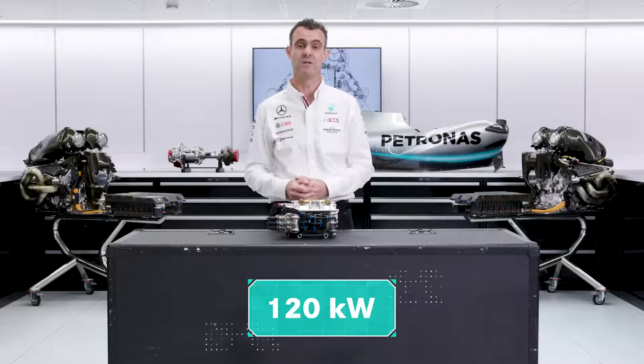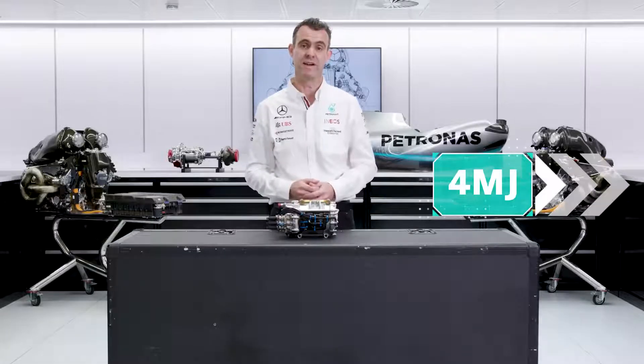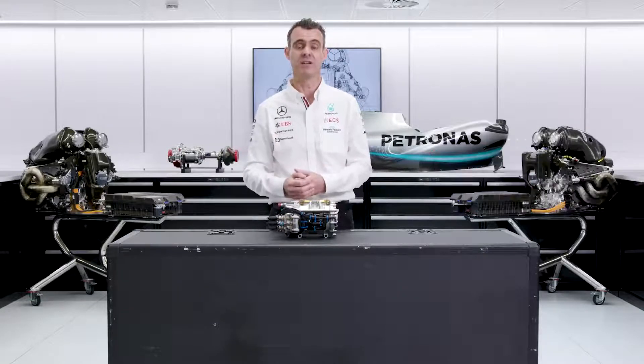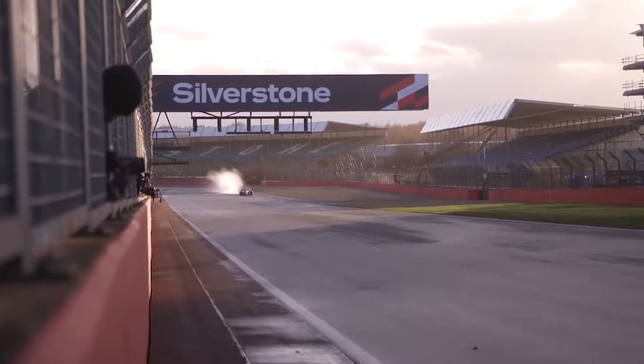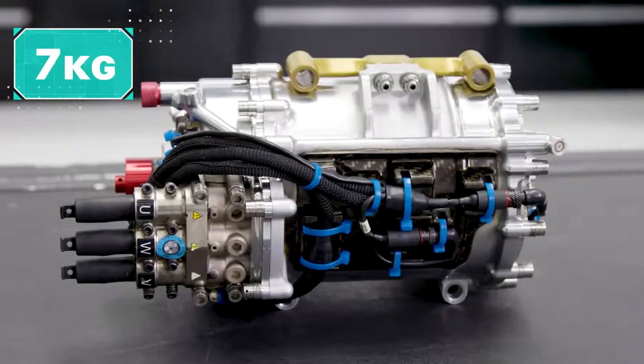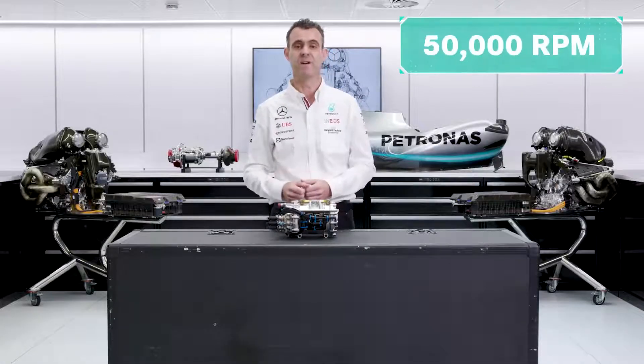The MGU-K is regulated at 120 kilowatts when operating as both a motor and a generator. You're able to harvest two megajoules of energy from the MGU-K during braking, and you're allowed to deploy four megajoules of energy to add to the power of the combustion engine so you can get down that straight as quickly as possible. The minimum weight of the MGU-K is seven kilograms, and by regulation, the fastest it can spin is 50,000 revs per minute.